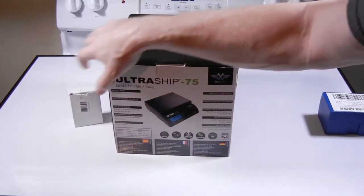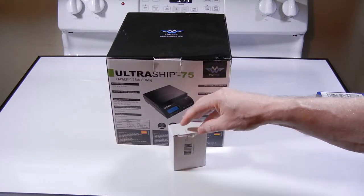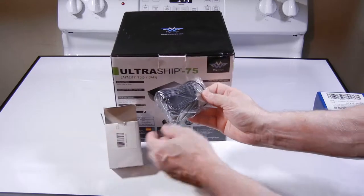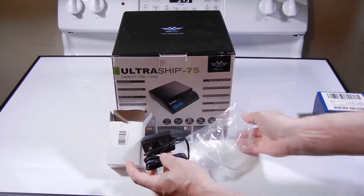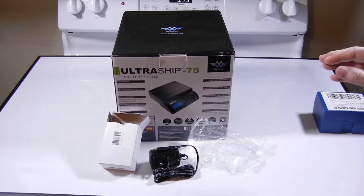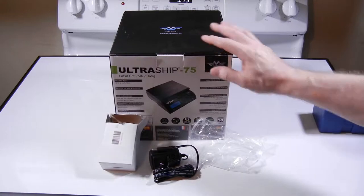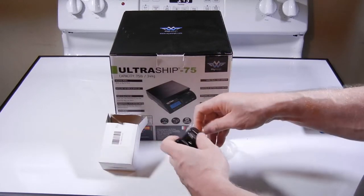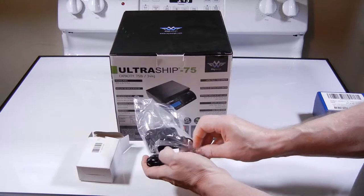I did order the version with the AC adapter. I don't really know why — I don't think this is necessary because the vast majority of the reason for selecting a scale like this was because it's portable with the batteries. But I did get this. There wasn't any more money for that one. I just had to pick the right vendor to buy it from.